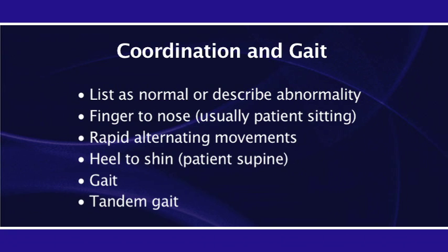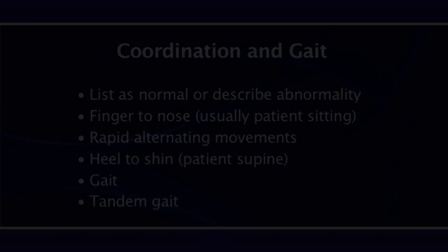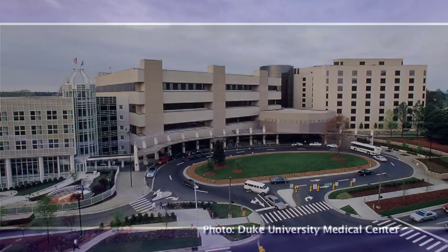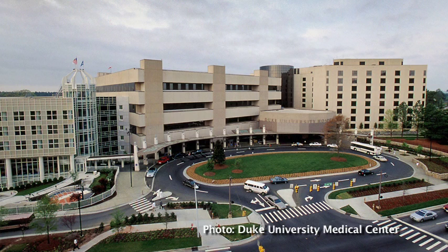This completes the coordination and gait testing, and that completes the core neurology exam. We only included those items we think you really needed to use. You may choose to do more if the patient has specific complaints. Feel free to look at the slide review of the exam on the main menu whenever needed. We hope this presentation has been helpful to you.